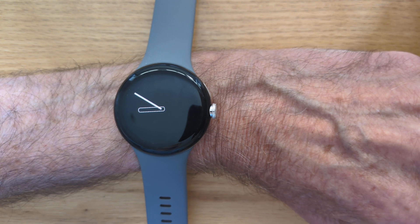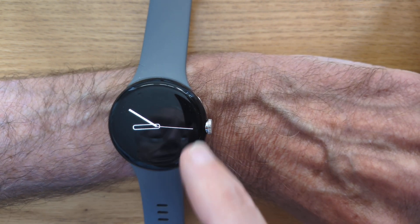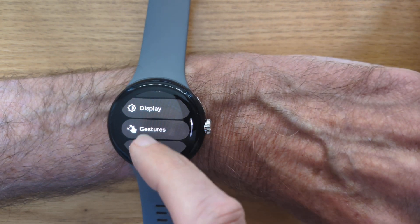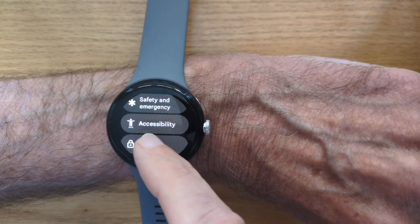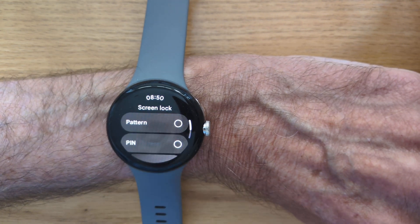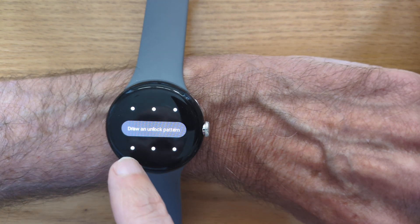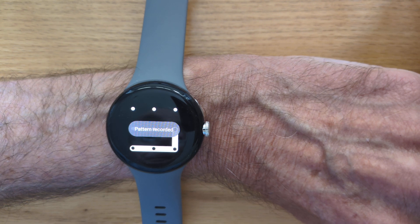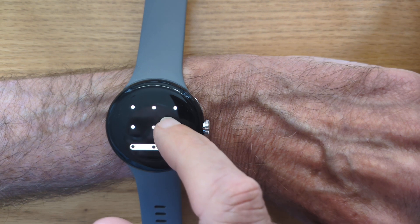In a moment, I'll show you how this feature works. First, let's set up the required pattern for this watch. So if I go to Settings, and Security, Screen Lock, Pattern — I'm going to draw a pattern from left to right along the bottom and up one. And confirm: along the bottom and up one.